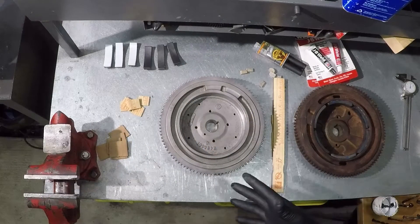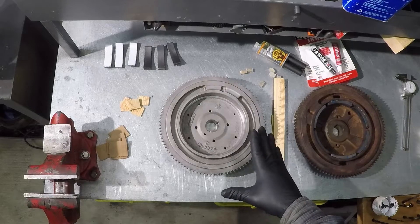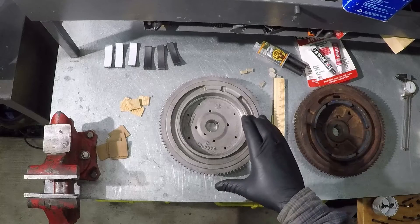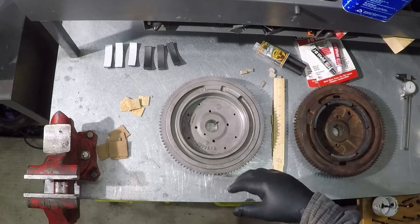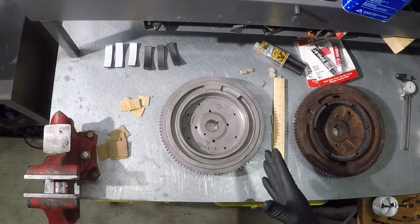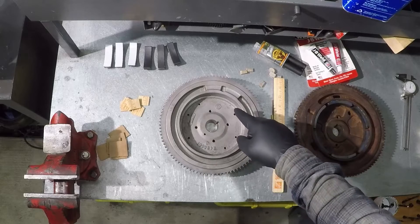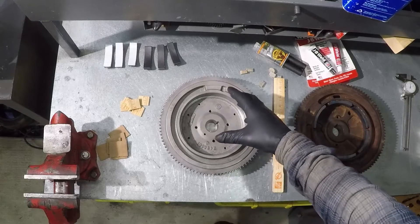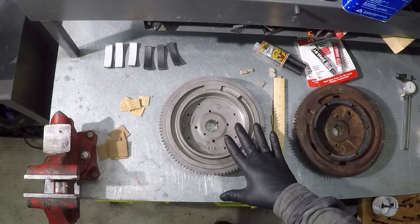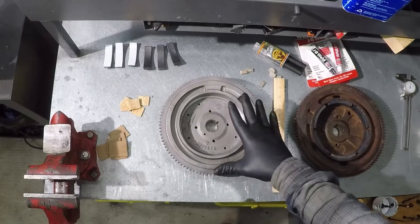I bought a used Grasshopper 725 mower and got a good deal on it because the engine wasn't running correctly. When I inspected it, I found an issue with the engine head — one of the cylinder heads was busted and leaking oil. When I got it home, I disassembled it and discovered another issue: the magnets on the flywheel had come off and were stuck to the stator.